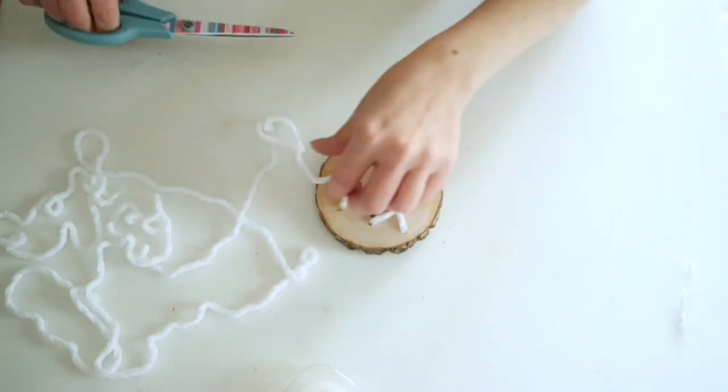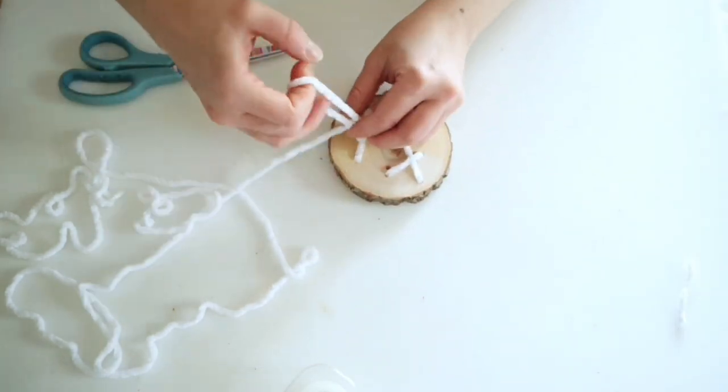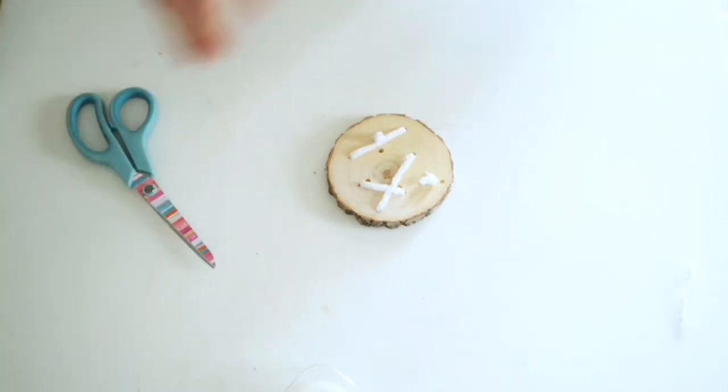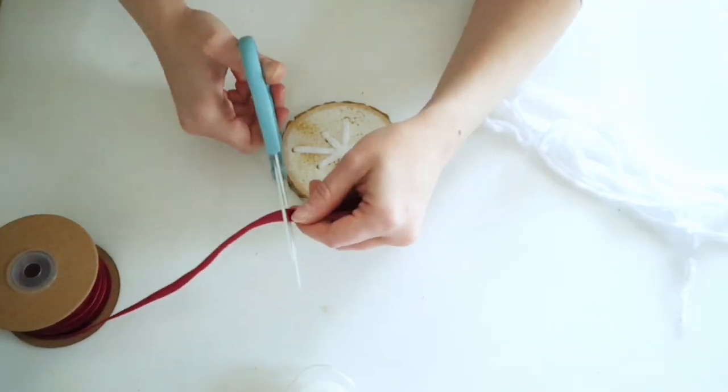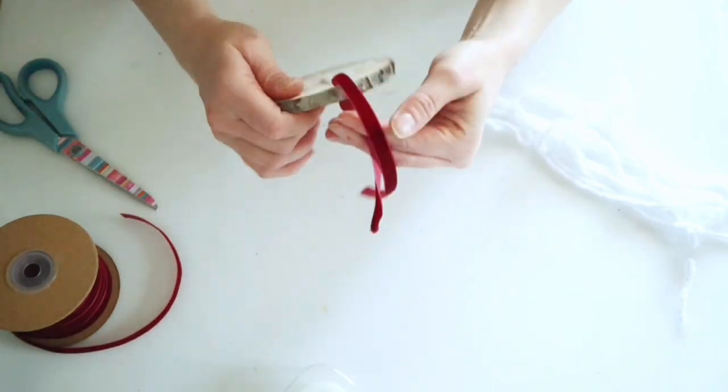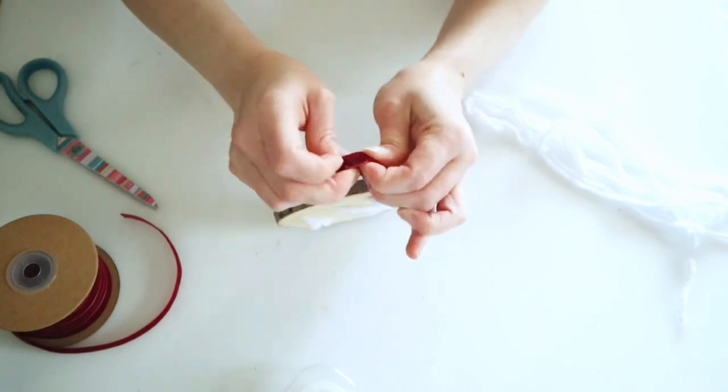Once finished, I cut the yarn down and tied a knot at the very end. Then I added some red velvet ribbon and just tied a knot at the top.